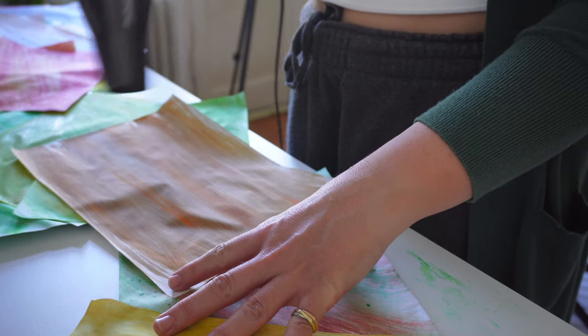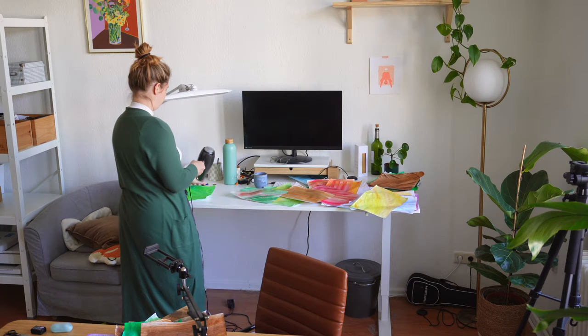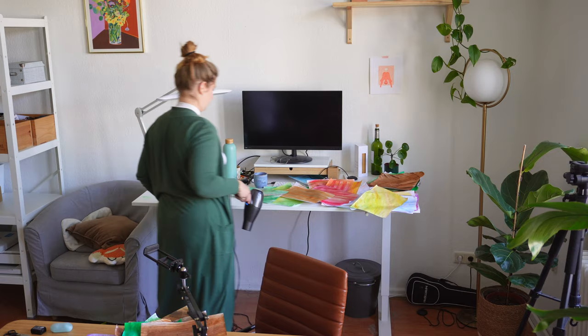But the sheets were not dry, so I dried them all with a hair dryer. And it took me — I don't know — one hour, I think? And after that one hour of hair drying every sheet, I just didn't have the motivation anymore to do a collage.